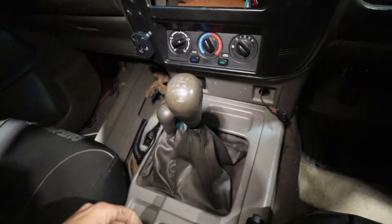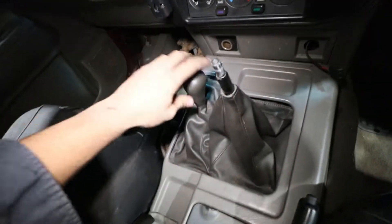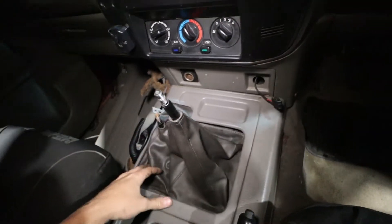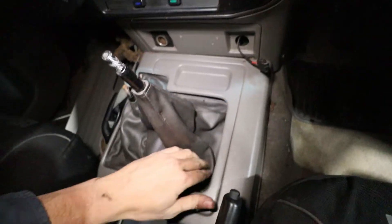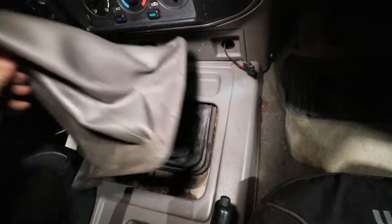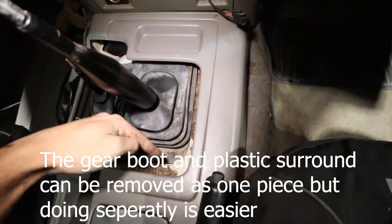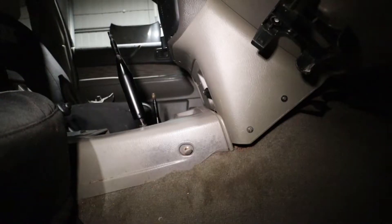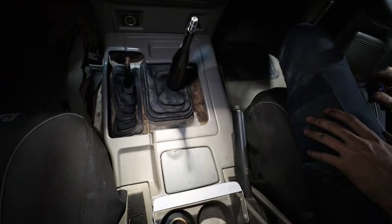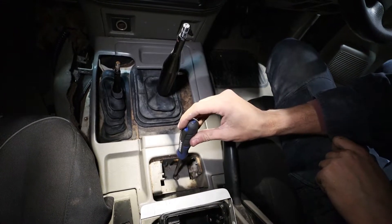Inside the cab, unscrew the two gear stick knobs. Then press down on the boot and pull it back from the edges — up and out — it's got a little wire support in there. Remove the trim that goes around the gear sticks so you can undo the little metal press plate. There's a Phillips head screw on either side, then open up the little ashtray, wiggle it out, and the last screw is right there.